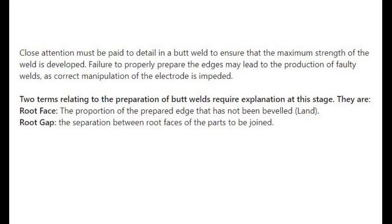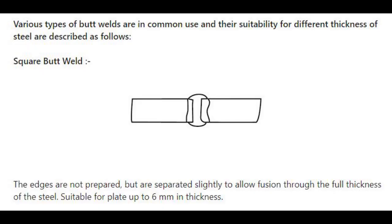Unlike lap joints, close attention must be paid to detail in a butt weld to ensure that the maximum strength of the weld is developed. Failure to properly prepare the edges may lead to the production of faulty welds, as correct manipulation of the electrode is impeded. Two terms relating to the preparation of butt welds require explanation: the proportion of the prepared edge that has not been beveled — land — and root gap, the separation between root faces of the parts to be joined.